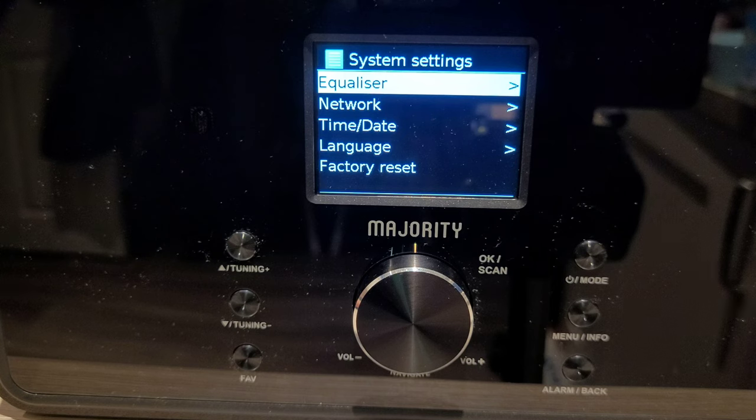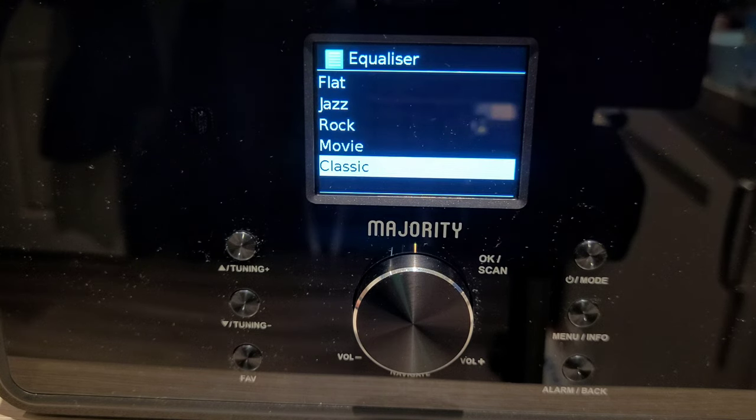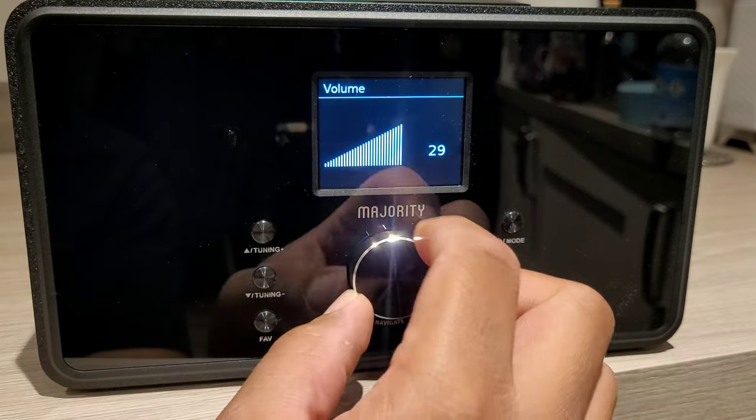You can also use the equaliser to adjust any audio to your liking. The Bard has impressive sound with audio clear and the subwoofer noticeable but not overbearing. And with the volume cranked up it's more than enough to fill up any room.